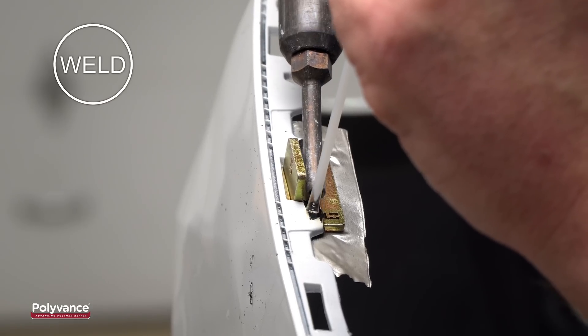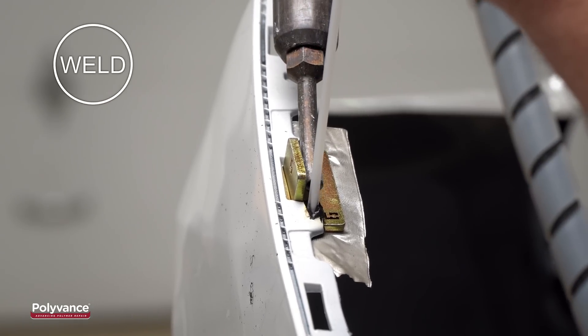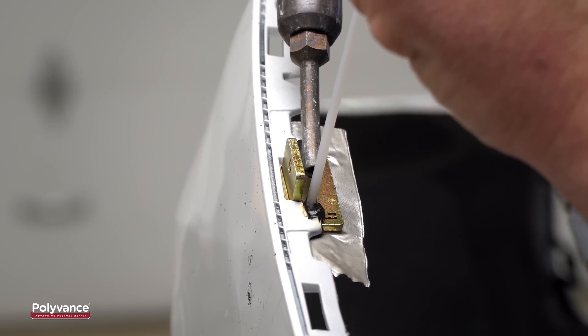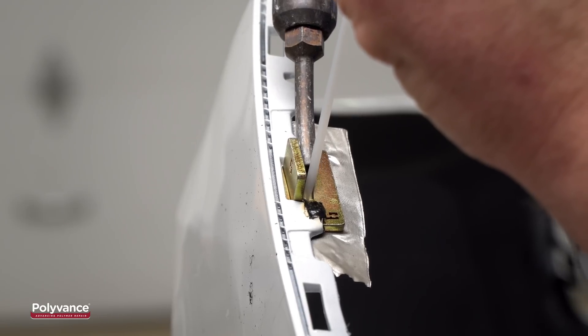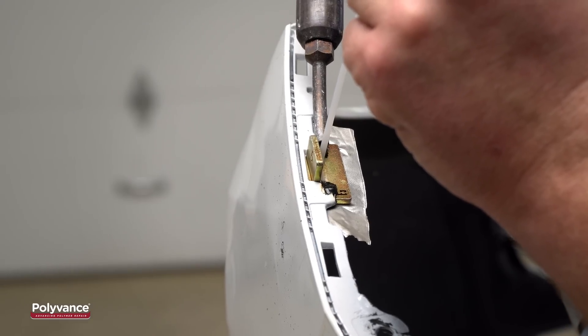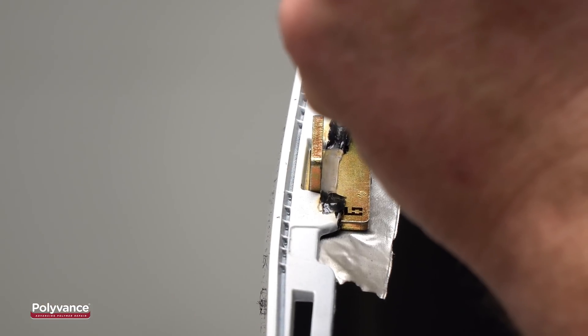Use Polyvance's nitrogen plastic welder to create a fusion weld around the forming die, locking it into the bumper on both sides with a continuous piece of welding rod. Melt the rod into the bumper on one side, then continue to weld across the gap just as if you were welding to the plastic. The forming die will support the melted welding rod as you make your pass.